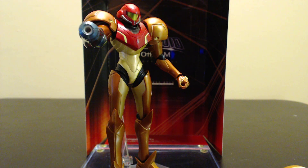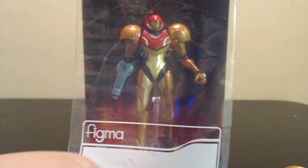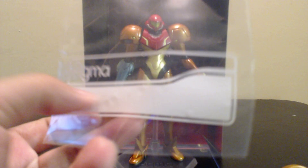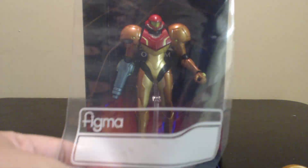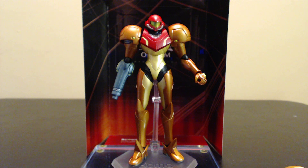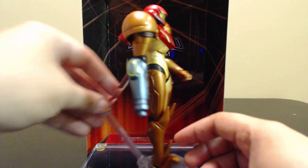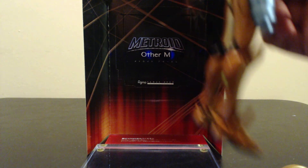And of course, like all Figma, she comes with a baggie — because for some odd reason Figmas need to carry their lunch with their name on it. No one will steal your PB and J, Samus. No one. And of course the Figma stand. She's very limited in accessories, but it's our only articulated Samus, so what are you going to do?